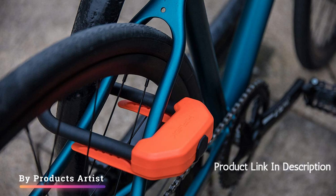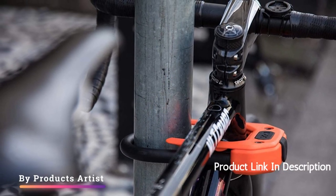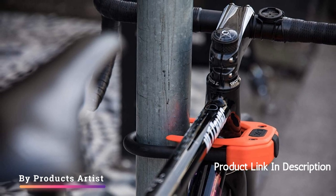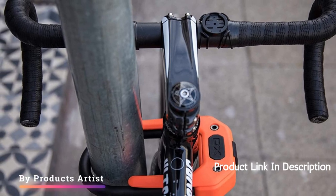The keyless locking technology is another major advantage of this lock. Instead of having to keep track of a key or remember a combination, the Hiplock DX can be locked and unlocked with a simple press of a button. This makes it quick and easy to lock up your bike when you need to, and eliminates the risk of losing or forgetting your key.